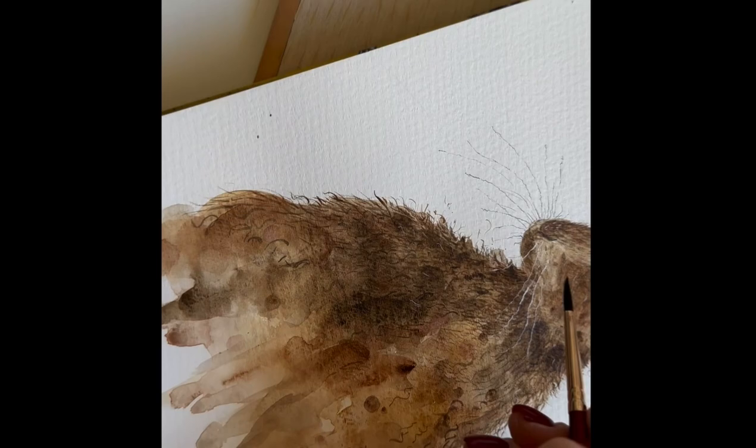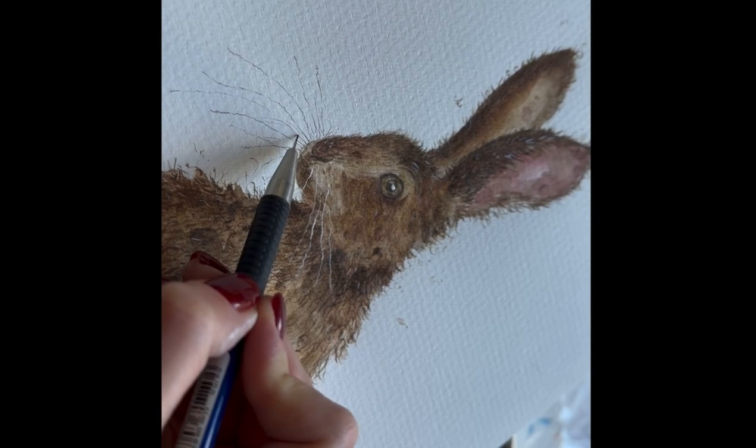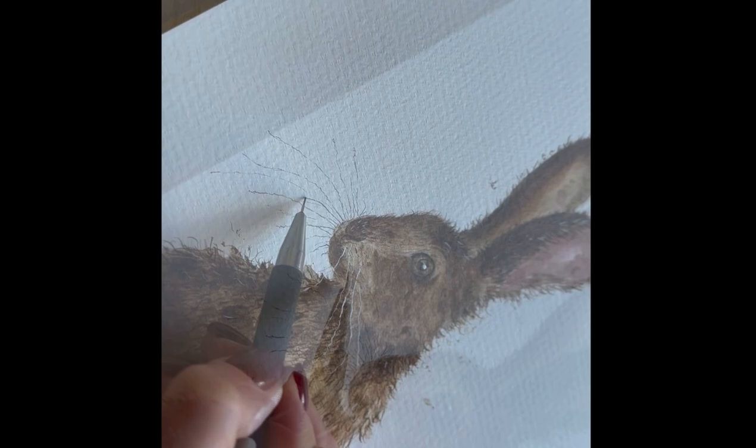I love it. Making the whiskers nice and squiggly and a little bit messy.